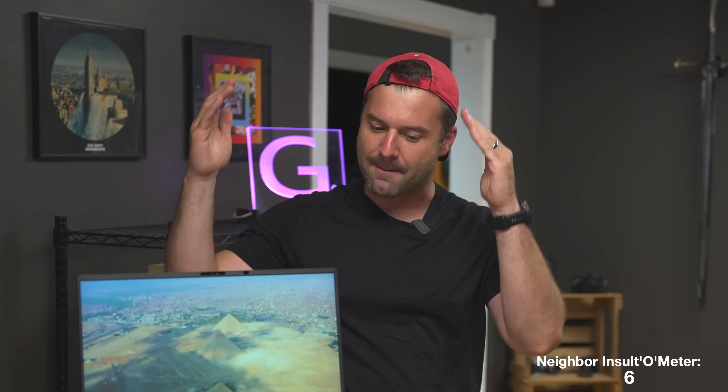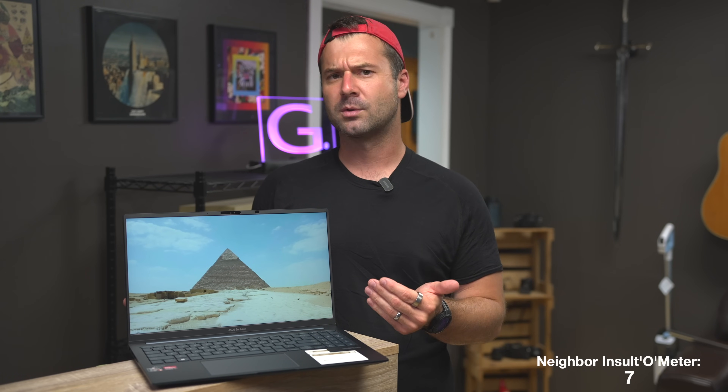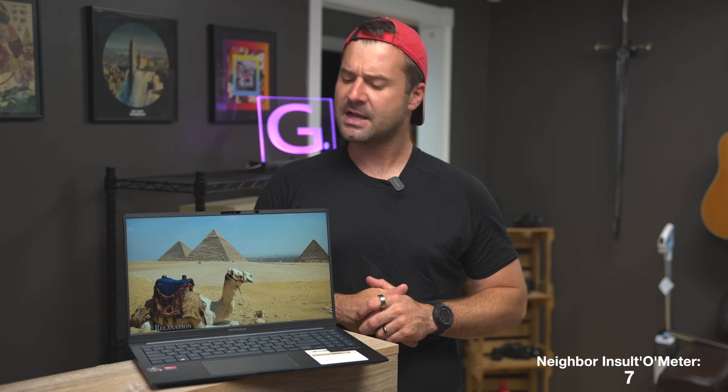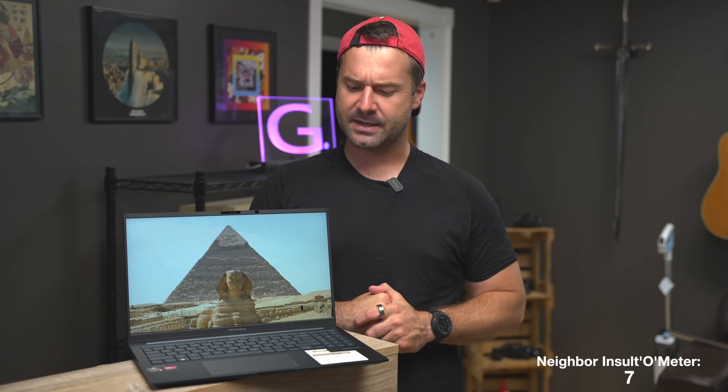So, do I recommend the Asus Zenbook? Yes, I do. You can probably grab one for sub $500, which makes it an absolute steal. Is it the best laptop in the world? No. Is it a little crippled with that shoddy screen? Yes. But that said, it's going to work out for most people. I really like Asus products — they tend to be very reliable, more reliable than Lenovo products these days, and customer support isn't too terrible. I like that Asus tries to be a little more innovative, adding bells and whistles. Their motherboards, graphics cards, and other products are usually pretty good as well.